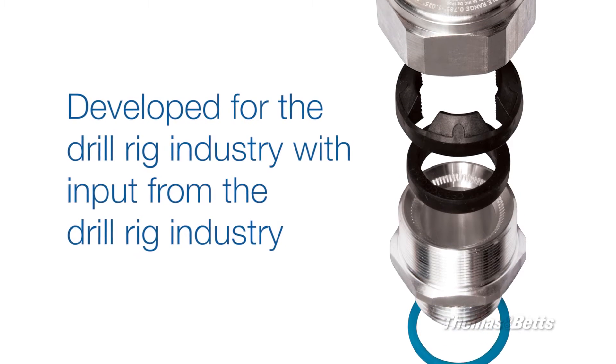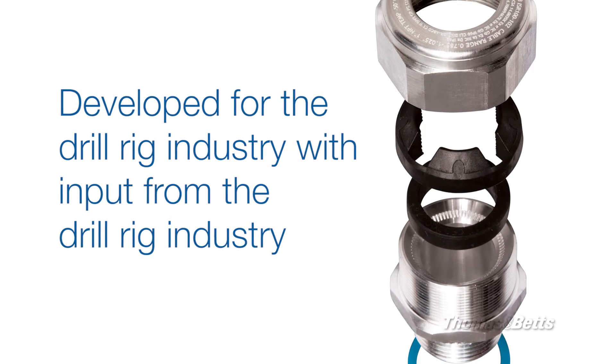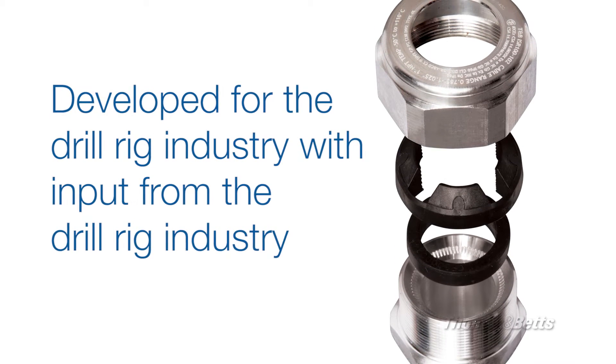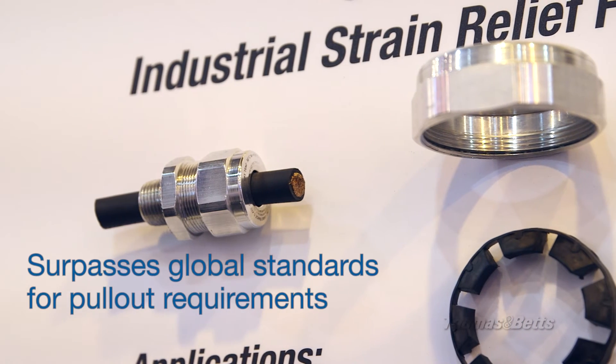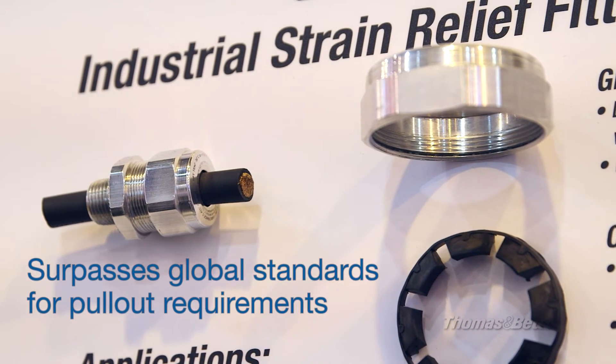The customers guided us to the right requirements as far as the package size, the envelope that we had to work with, and also the pull-out requirements that they need to survive that environment. And we met them and exceeded them in most cases.